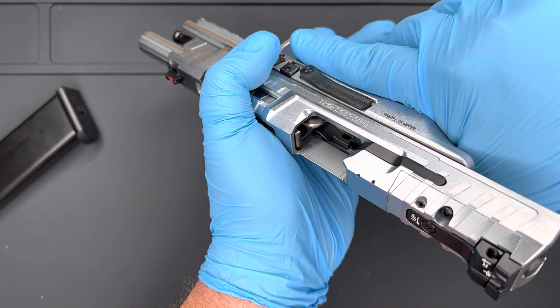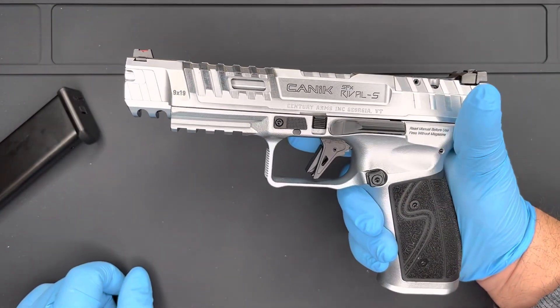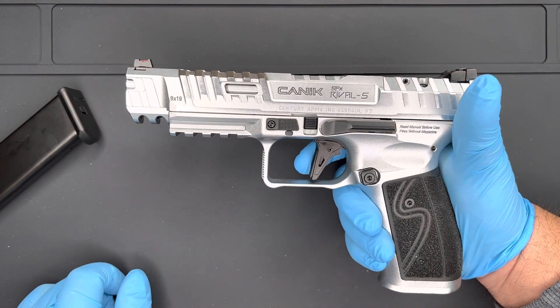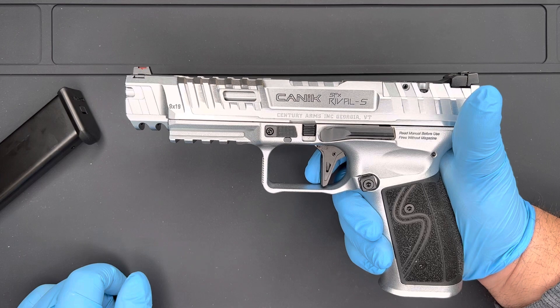We are going to go ahead and show that we are clear today and this is a safe gun to go ahead and talk about. But now that we have that cocked, let's talk about this trigger — it is beautiful guys.